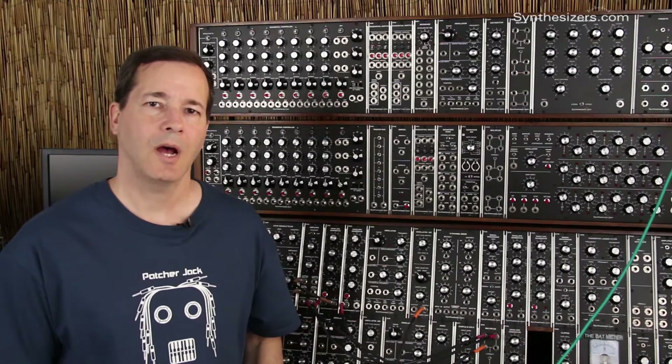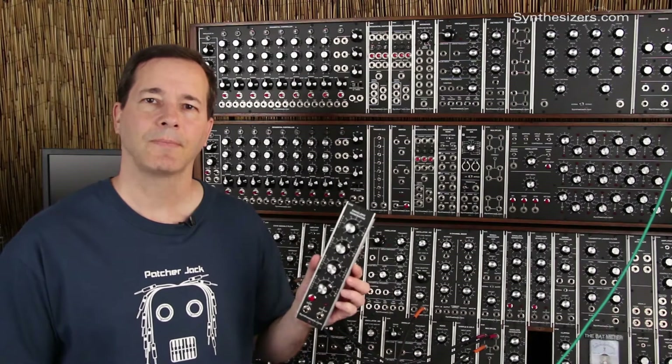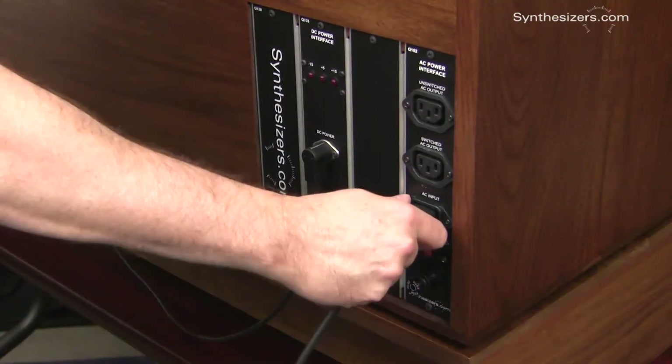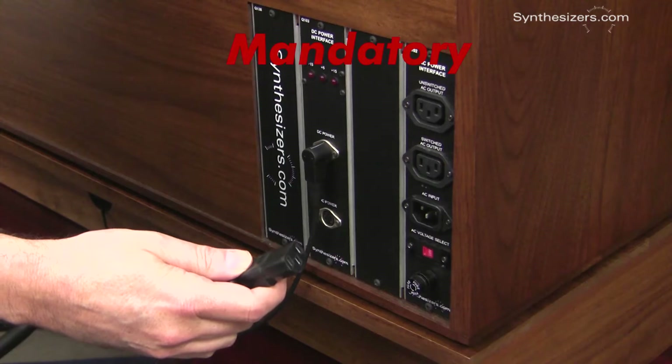I'm Roger with Synthesizers.com and here's how to install a module. First, turn the power off. Next, remove the AC power cable. This step is mandatory.